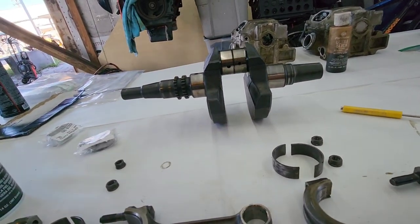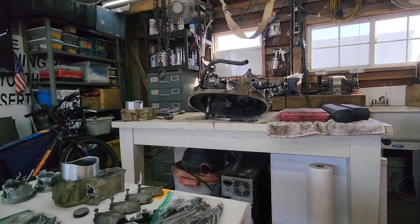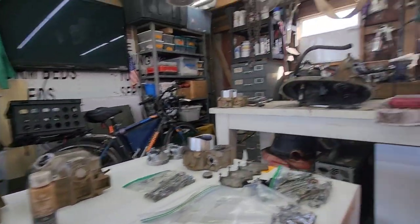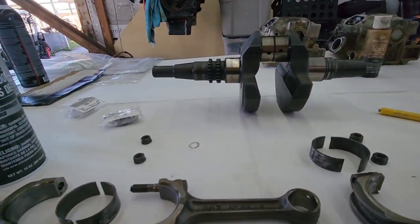I'm going to get these put back on the crank, get them torqued down, and then we've got to pull that crank out of the case, put the new crank in, do all the oil seals while we're at it, and then put the case back together and start going from there.